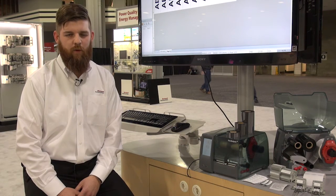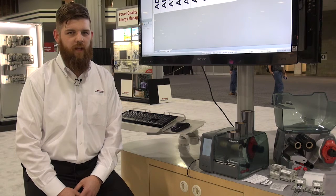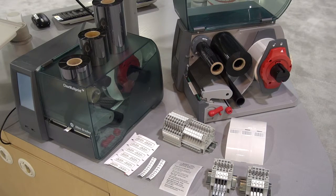This is Jason Zollner with Rockwell Automation. I'm the product manager for the electronic connectivity products, which includes terminal blocks as well as the wiring systems products and all of the related accessories. Today we're here to talk about the thermal transfer printer, the Bulletin 1492 clear multi-print.